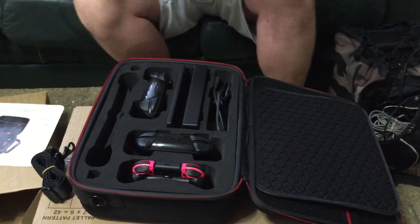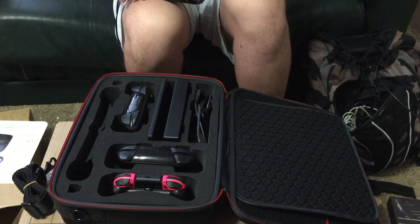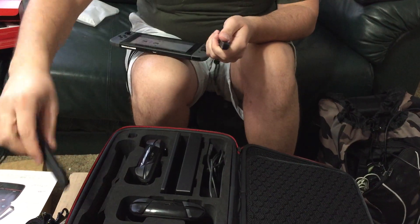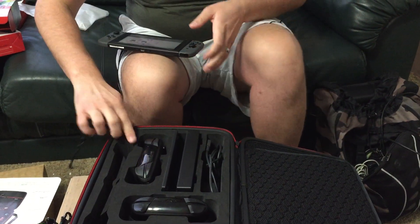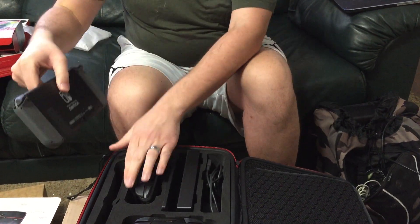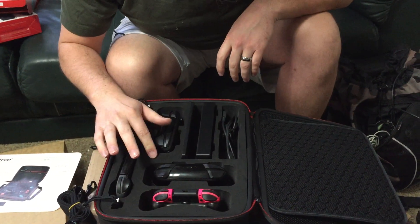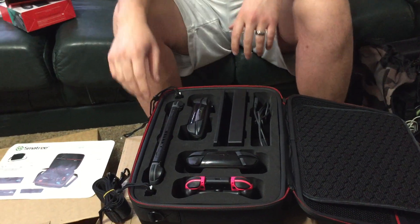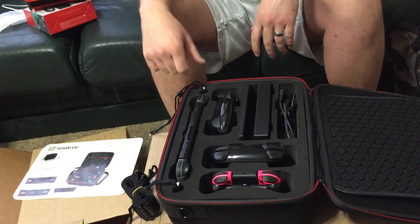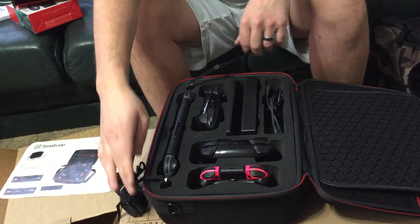I didn't put any Joy-Con grips in here — let me see if I have some. Yep, sure do, I have like a million Joy-Cons. I'll put this in here as the last thing. There are also micro SD card slots in here, but if you just buy a big micro SD card, I don't know why you'd carry an extra one around. There are little slits in here that I'm sure they'd fit.